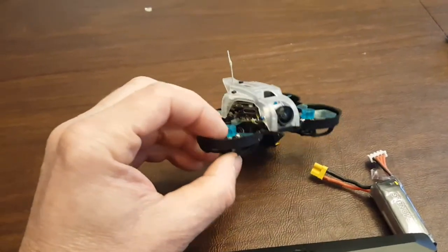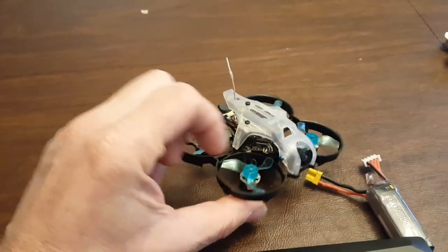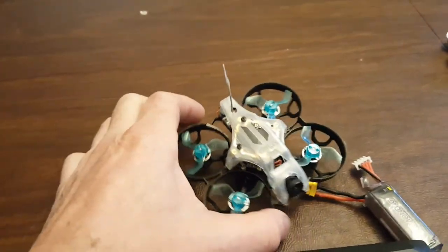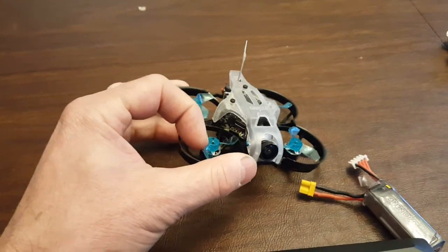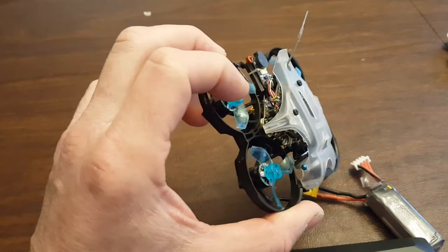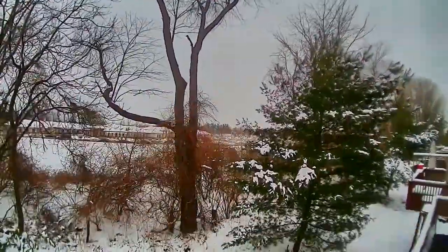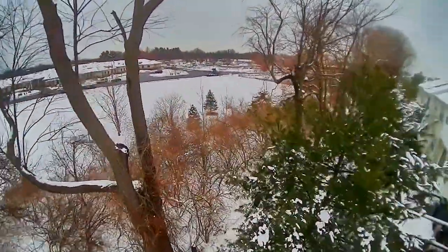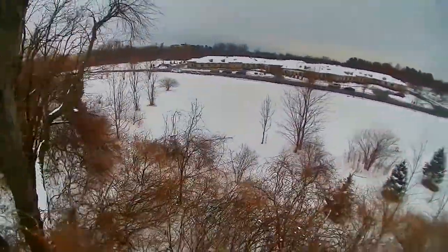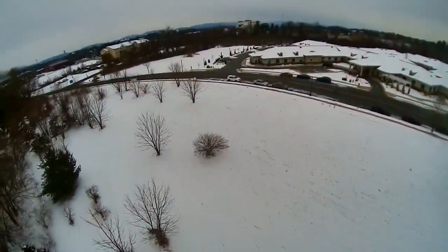I'm also using RPM filtering, so the flight controller knows the RPM and it gives a tighter notch filter — it does that automatically. These things actually go to 60,000 RPM. I fly in acro or air mode; it's a much more relaxing way to fly.